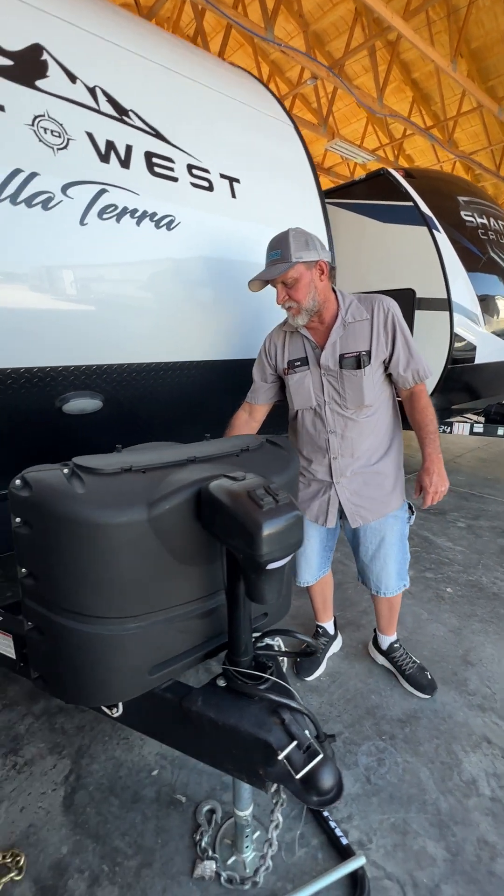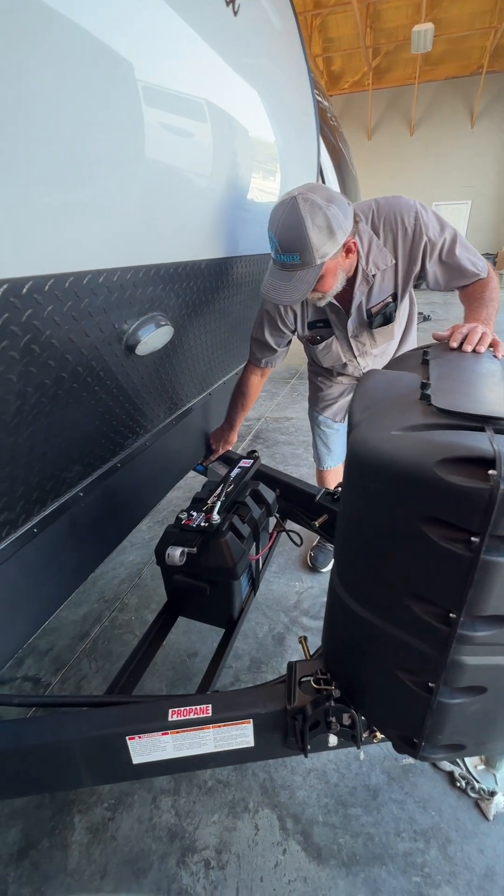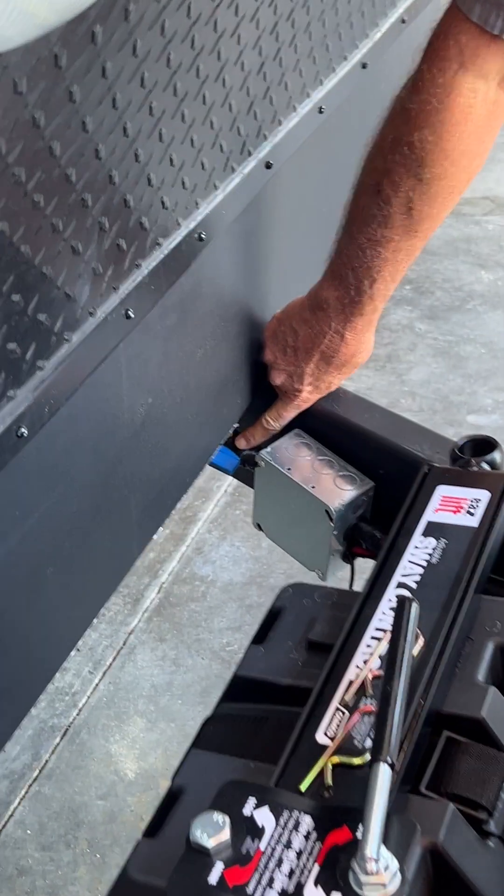It has one 12-volt battery in front of the unit. The first fusible link back to the trailers is in this blue holder right here.